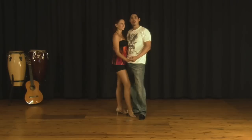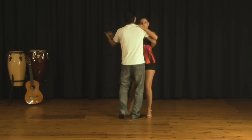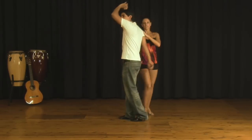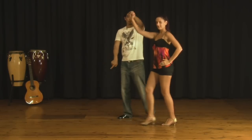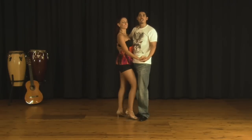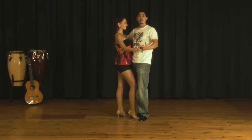This move is called Around the World Modern Style. The idea of this move is that we're using the concept of Around the World, which is going to take the lady around, with the only difference now that I'm taking the lady around me to bring her forward. We're going to start with a basic bachata and keep our connection, doing a close bachata until we do the Around the World.